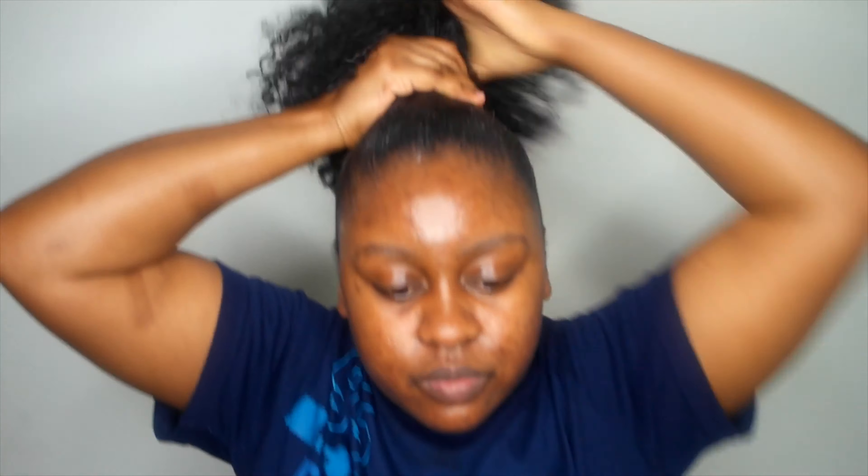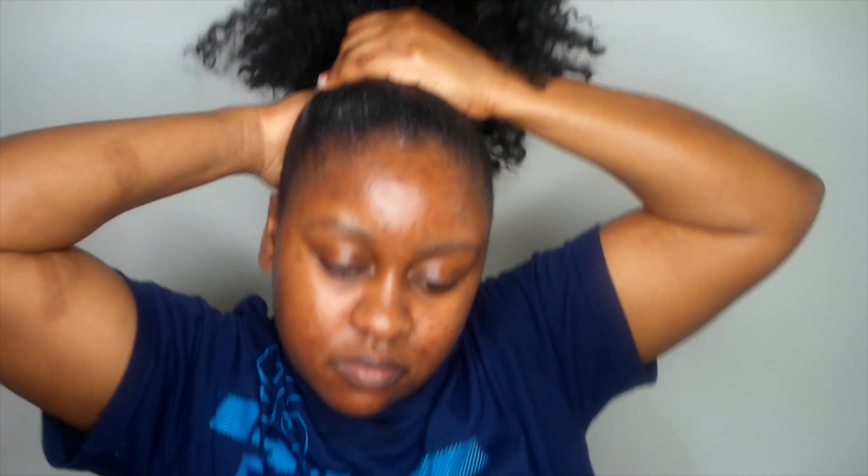Now I'm going ahead with the gel and actually slicking down my natural hair. If you see me making some facial expressions, I was actually having fun listening to music — you just have to make a vibe for yourself, you know what I mean. I was in a home mood, slicking down the hair with some eco styling gel, and already I was loving the outcome.